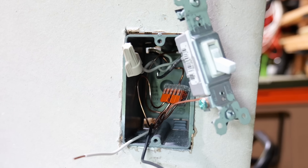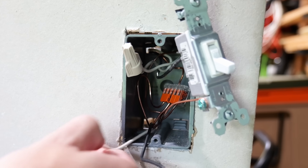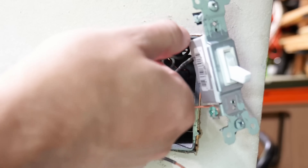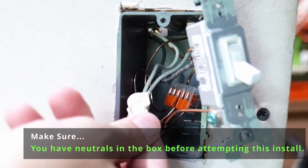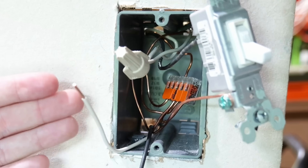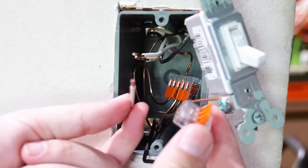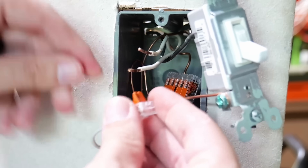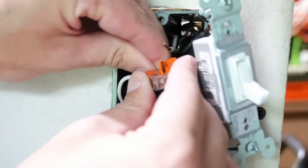Now moving on to hooking up the white neutral wire. It's kind of the same thing as the grounds — you're often going to have a wire nut with wires bundled together in the back of the box. Remove that wire nut, flip up the levers on a WAGO connector, and insert each wire one by one, flipping the lever down on each one. Now all neutrals are connected together.